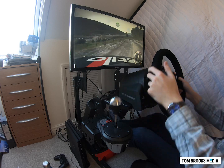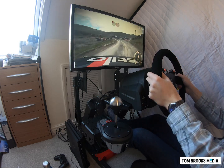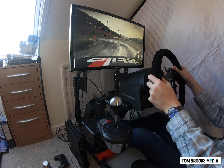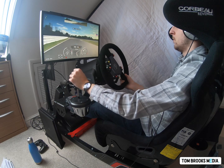Final closing thoughts on the Thrustmaster TH8A add-on shifter: it works really nicely. If you're a PlayStation 4 user with a Thrustmaster T150, T300RS, or T500RS, I think it's absolutely perfect for you. It will add that extra step of realism and immersion to your experience. On PC, it's plug-and-play via USB, so you can use it with a different wheel if you wish.